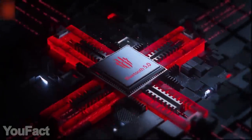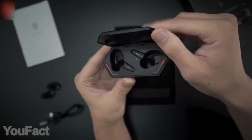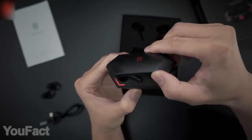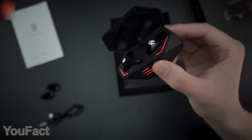Thanks to their noise cancellation technology, you won't get distracted by external sounds in the middle of the session. You won't notice any latencies either. As for the stylish black case, it provides 16 extra hours of power to your cyberpods. And the neon lights on the case and buds serve as battery level indicators, so you'll always know how much is left. That's a full immersion.